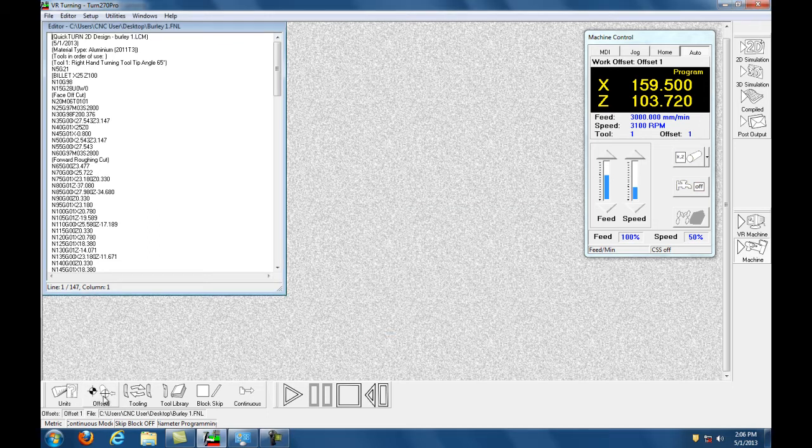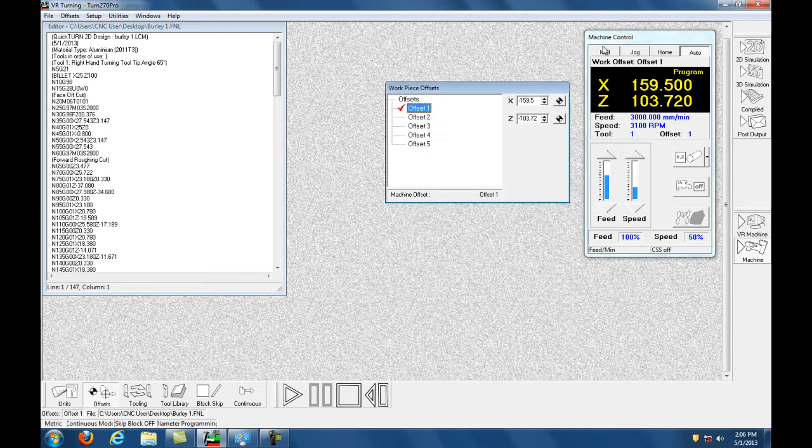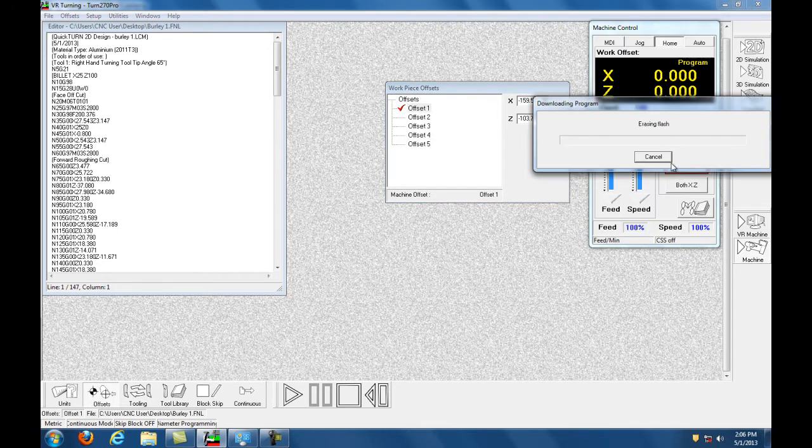If this knots up, this is the offsets — so you click Offsets and that pops up. Then I like to organize myself: bring this up here, bring that over, and this activates this panel here.